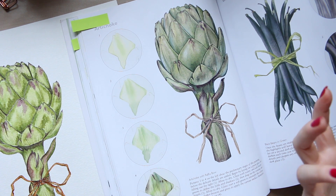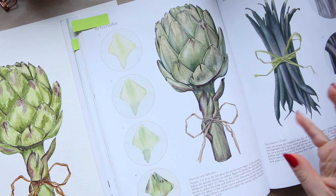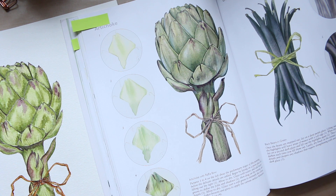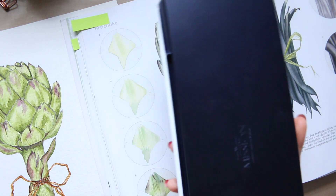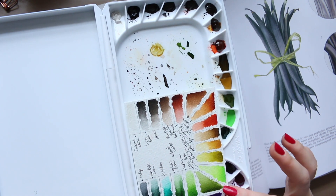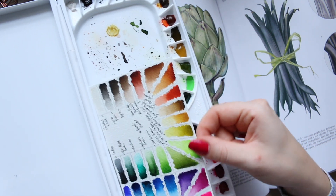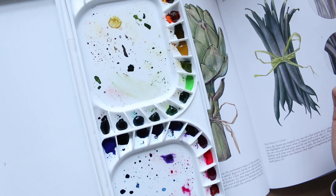So I decided to pick a watercolor I wanted to try that I wanted to be quite vibrant. I went for the Mijello watercolors — a 36-color tube set — and that's what it looks like.